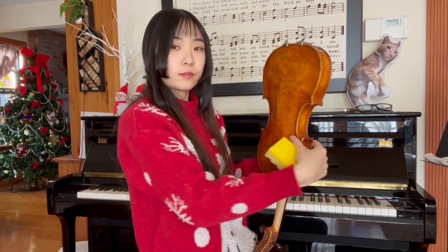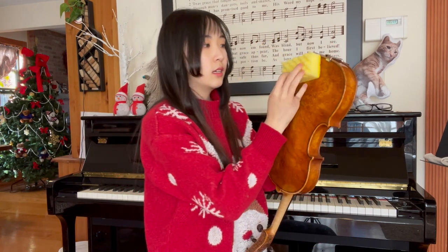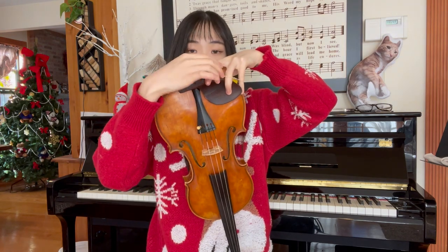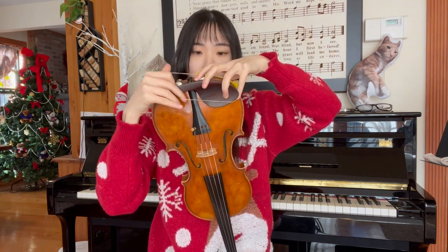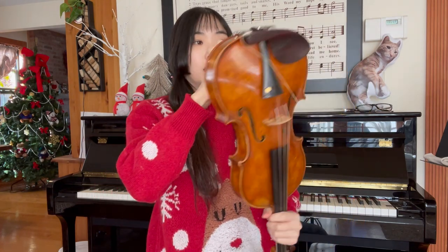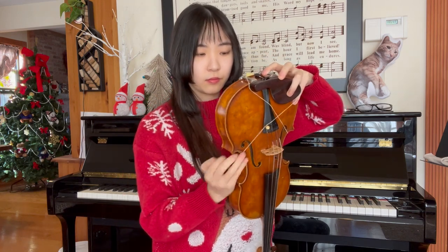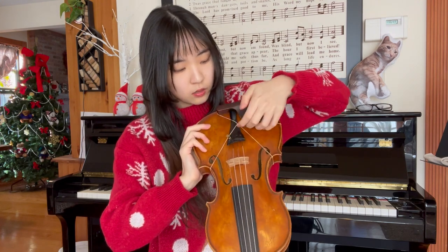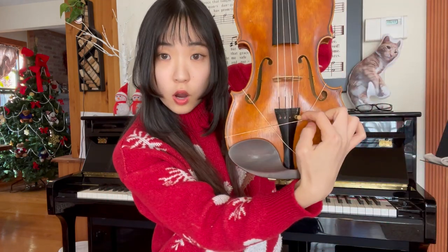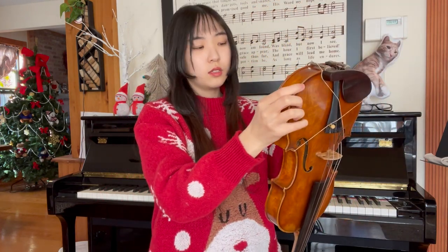Here's how to set up the sponge on the violin. You'll need a sponge and two rubber bands. First, flip the violin and place the sponge under the chin rest. Then use the first rubber band and wrap it around. In the front it'll look like this, and in the back it'll look like this. The rubber band will go under the fine tuner.